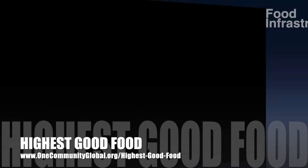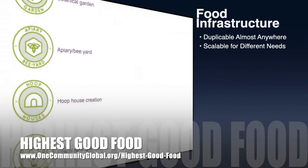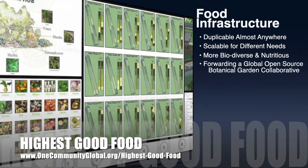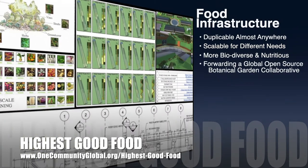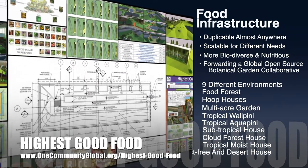One Community's approach to Highest Good Food is duplicable almost anywhere, scalable for different needs, more biodiverse and nutritious, part of forwarding a global open source botanical garden collaborative, and includes nine different free shared and duplicable growing environments.